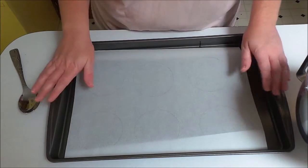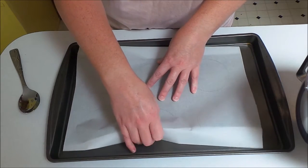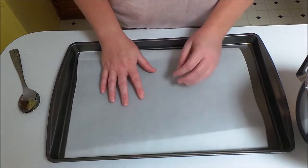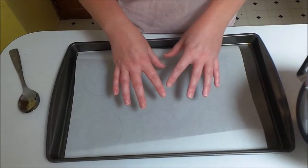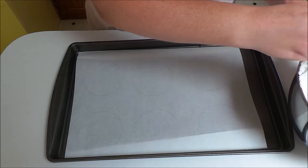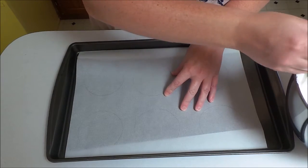What I have is a baking sheet lined with parchment paper, and on one side I went and traced some circles about three inches wide. I flipped it over because you don't want the pencil or pen mark to get on your meringues. Now I'm going to just spoon the mixture out onto the circle.